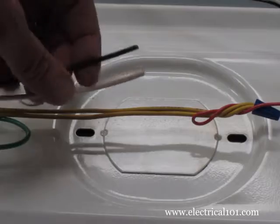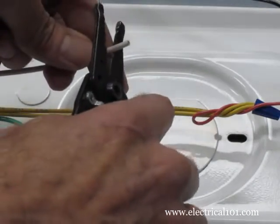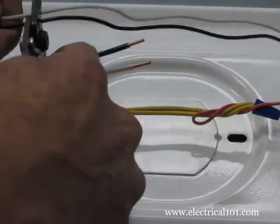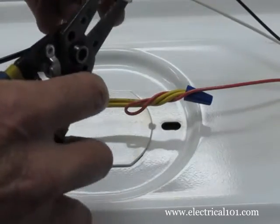Strip the line voltage wires. You may want to trim the ballast power wires as needed, then strip them.